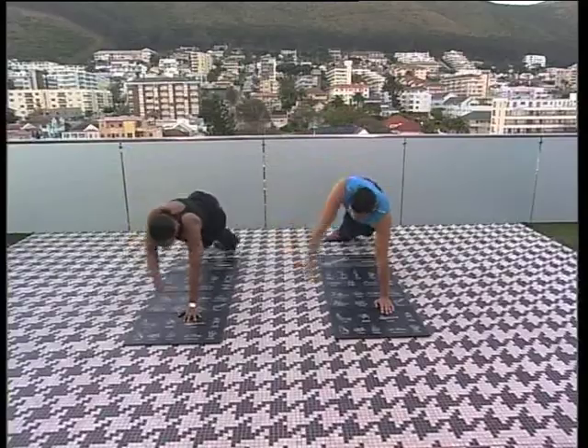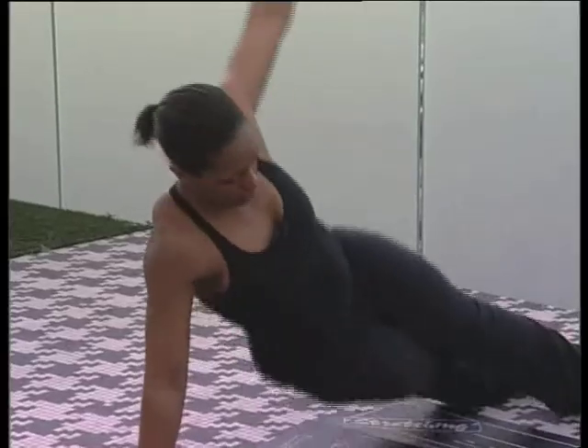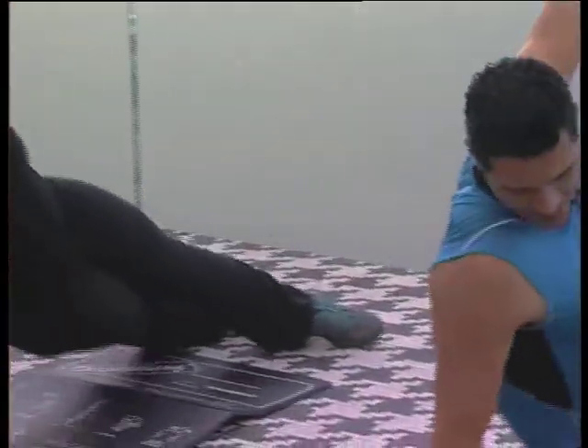Up we go to the other side, keeping the core nice and tight, and we tap — one, two, and three.